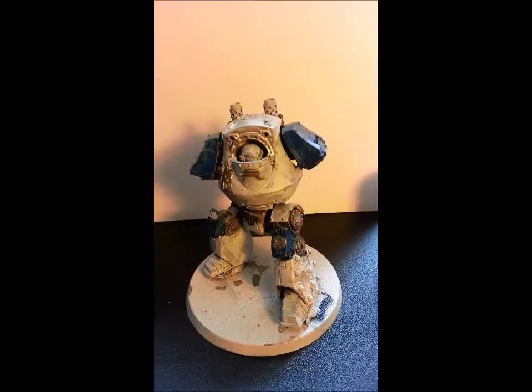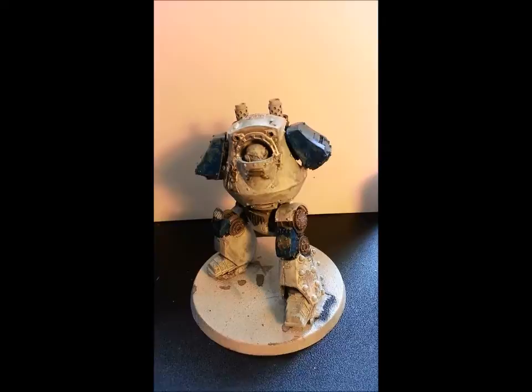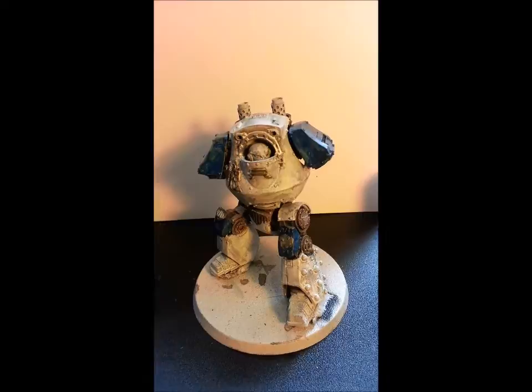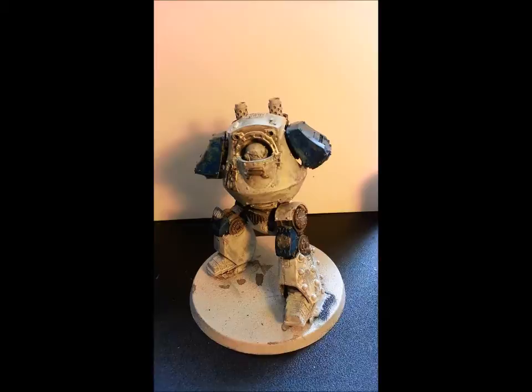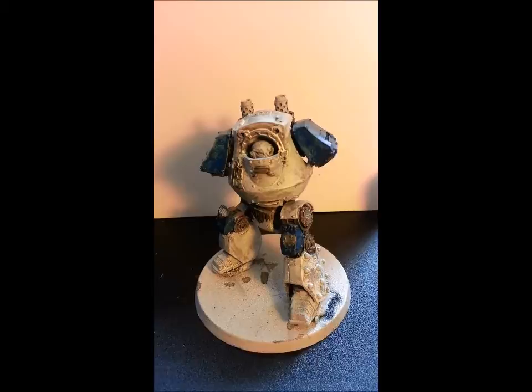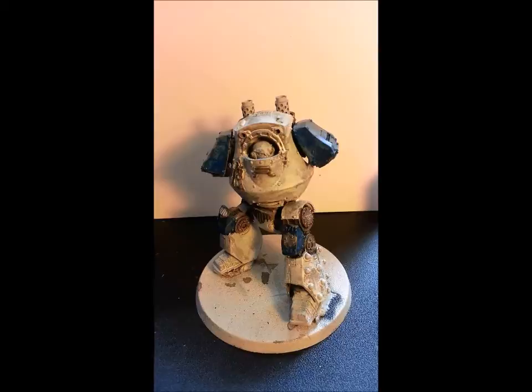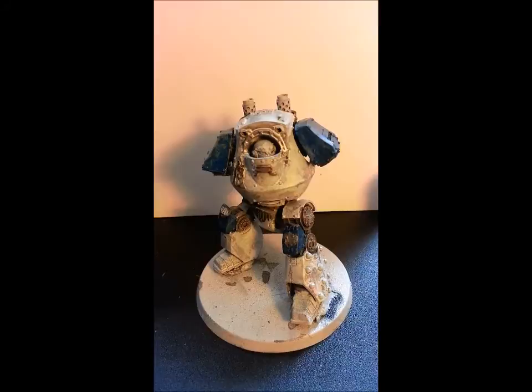Here we are after the first base coat's gone on. As you can see, especially down on the legs and on some of the chest, the paint's already started to react with the hairspray a little bit — that's because I've watered down the paint. An airbrush is very beneficial for this: it allows you to give a very thin base coat without having to water down your paints too much, and helps get even coverage without reacting with the hairspray. But the benefit of this method is we are trying to get that chipped, worn paint look, so even though the reaction started a little earlier than we'd like, it's still going to come out really nice. The metal underneath will gradually show through in areas that aren't chipped as well as where we've chipped the paint off.